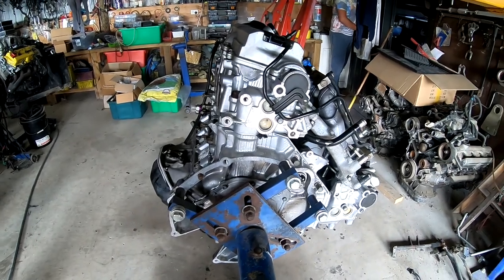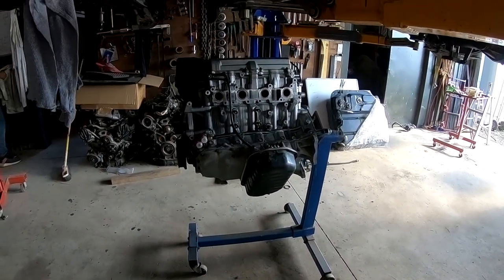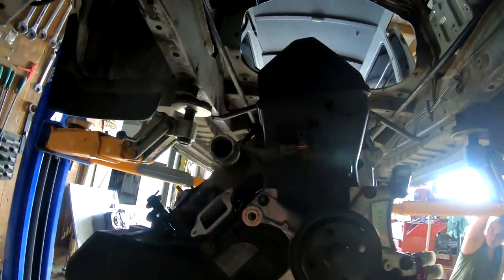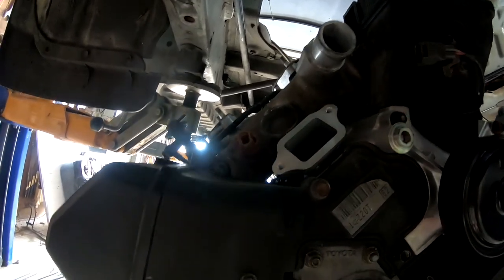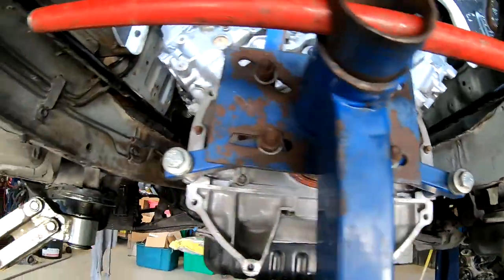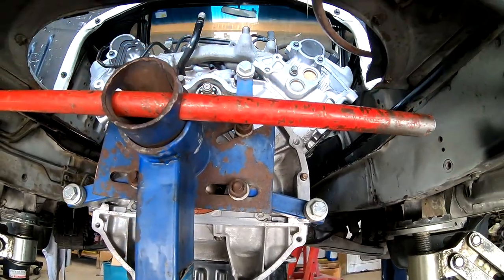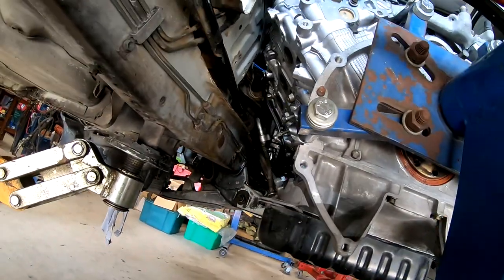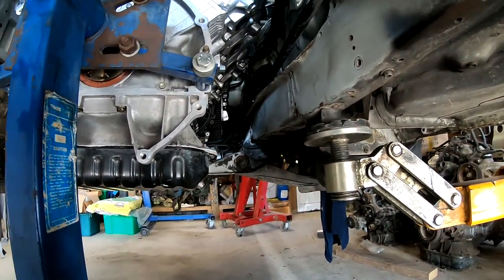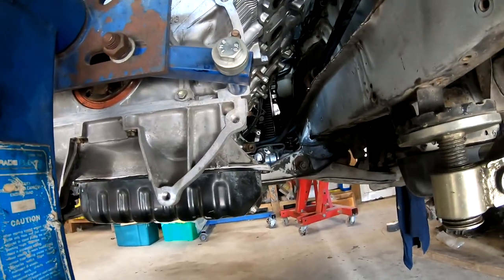Now we're starting to look like we're in the hole — check it out. Spring it down a little bit. Is the front pulley clear yet? We're actually over the front crossmember now. Look at that — so it will hopefully sit around about there. Are we clear of the fan? Yep, everything's clear.